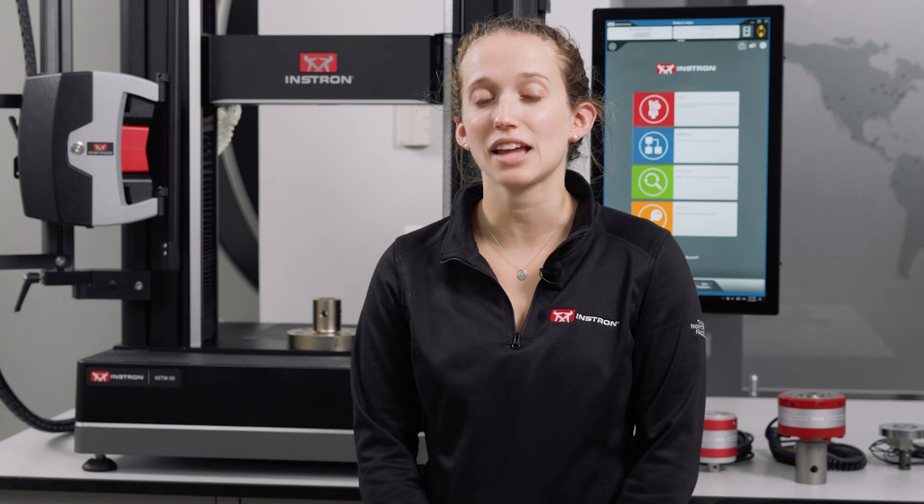Hi everyone, I'm Meredith Bernstein, an applications engineer here at Instron. Today we're looking at mounting load cells to your test frame. Specifically, we'll be discussing the ring and pin features on our 2580 and 2530 static load cells.